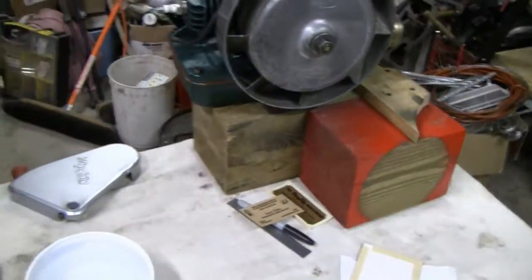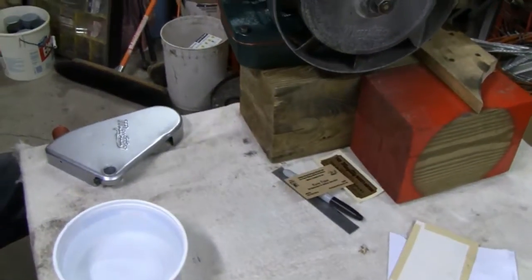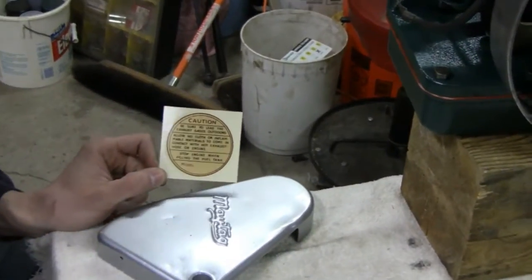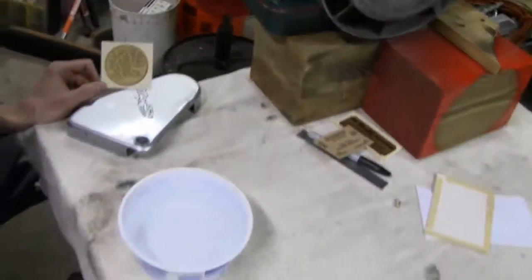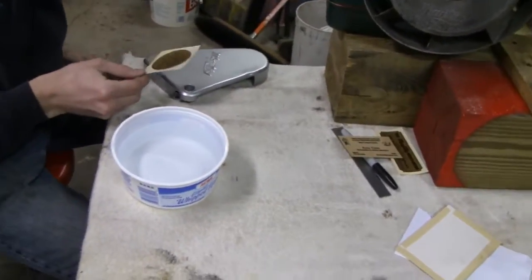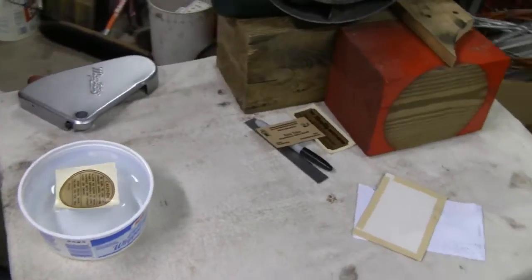Hey Tubes. Little racer here. I got some decals — some water transfer decals. He's gonna put them on his Maytag. He's used the vinyl; he grew up in the days of vinyl, so this is a little foreign to him.